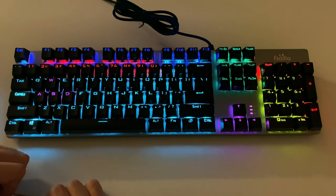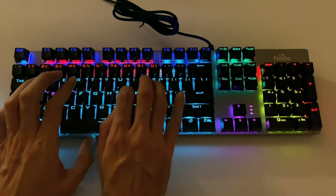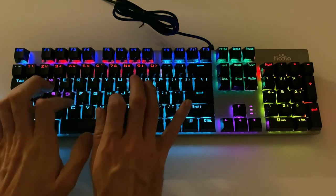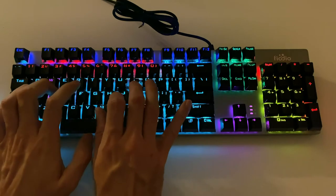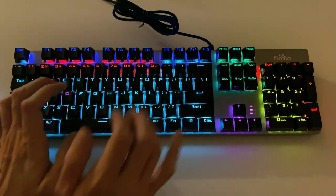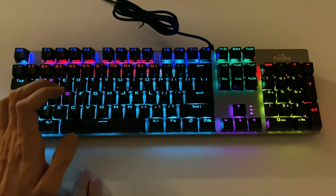Like I said, these are the blue keys so they're going to be pretty clicky. I'll just give you an idea of what they sound like. So pretty clicky keys.